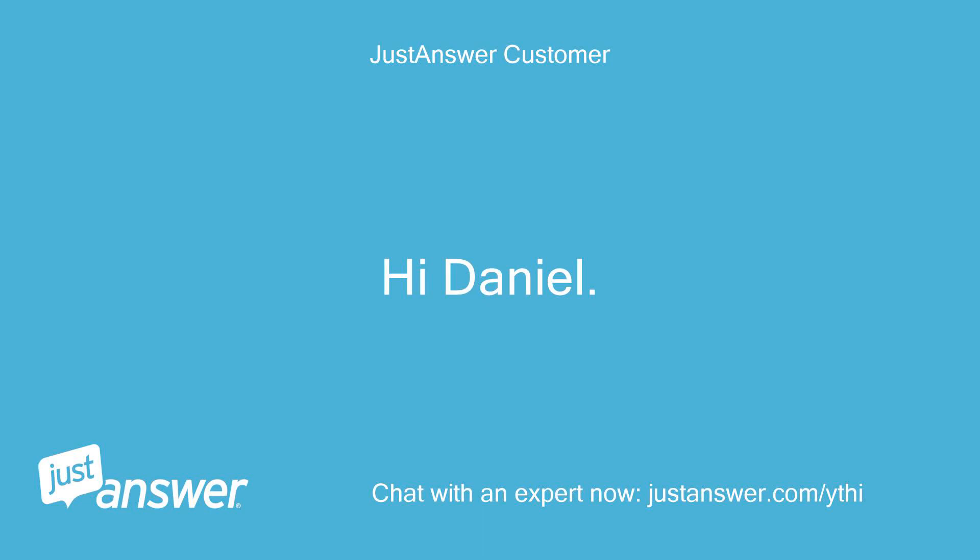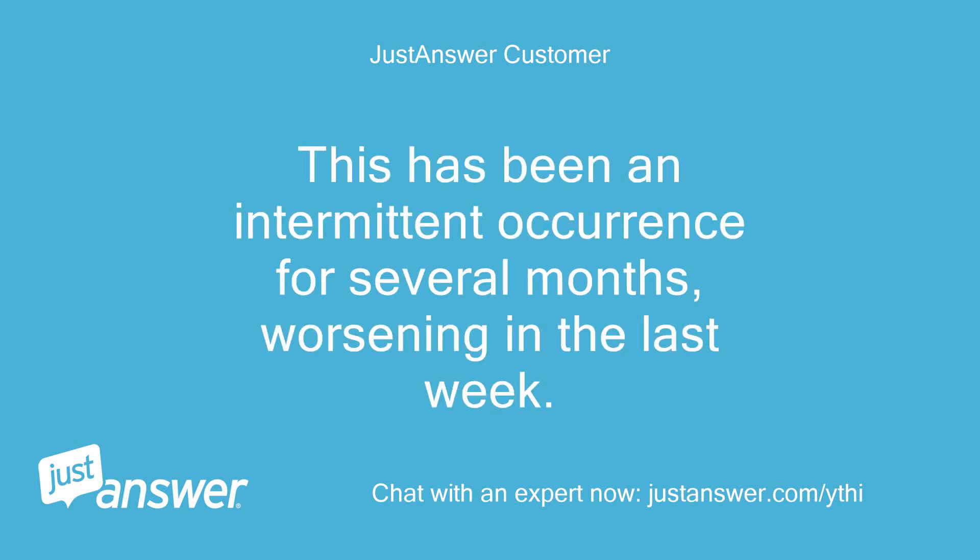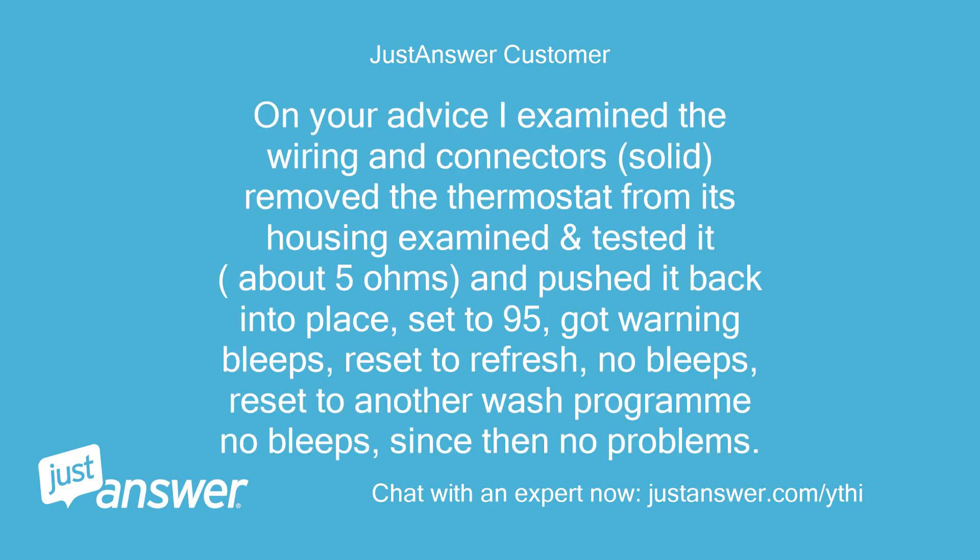Hi Daniel, thanks for your input. This has been an intermittent occurrence for several months, worsening in the last week. On your advice I examined the wiring and connectors — solid. I removed the thermostat from its housing, examined and tested it — about 5 ohms — and pushed it back into place. Set to 95, got warning bleeps, reset to refresh, no bleeps, reset to another wash program, no bleeps. Since then, no problems.